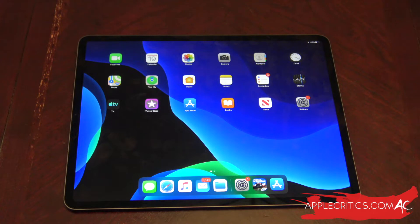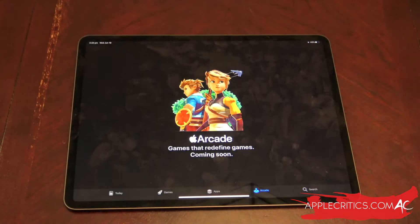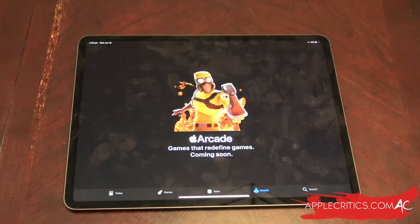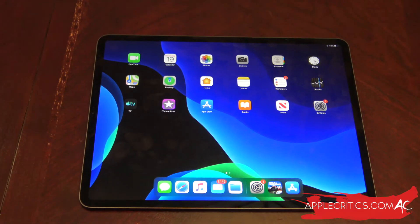I'm currently using the beta so this is just a test run, so not all the games are supported. Once iOS 13 is finally released, all you would have to do is go into the App Store and then go into the Arcade section — you'll have all the arcade games that are compatible with PS4 and Xbox One controllers. Also, you can only use one controller at a time, so you can't use an Xbox One controller and a PS4 controller at the same time, and there's no support for two controllers simultaneously — whether that's two PS4 controllers or two Xbox One controllers.